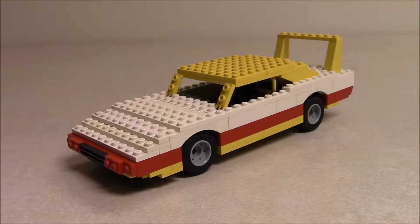Hello once again, Internet, and welcome to what is my first LEGO-related video in a long time.